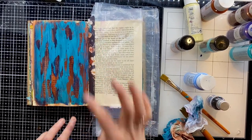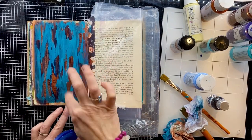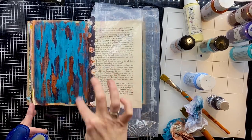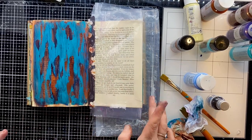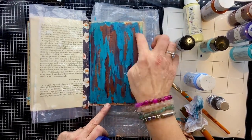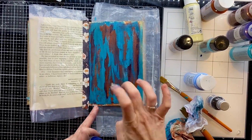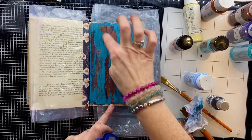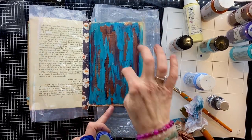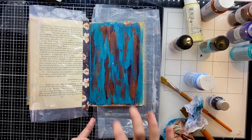I'm starting to get a little bit more specific with where I'm dabbing the Vaseline now, because I want to capture those areas where you can see multiple layers of colours underneath. Where I started out quite randomly, now I'm thinking I really want to see that spot where you can see the brown and the dark blue and the turquoise all in one place. This is a technique I'd suggest you just play around with on a blank piece of paper and have some fun with it.